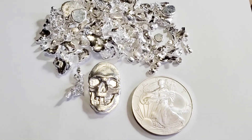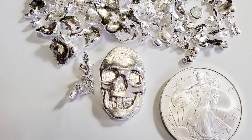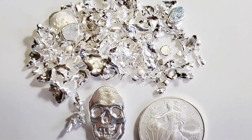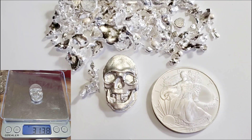All right guys, here's a look at the final product. I put it next to this American Silver Eagle so you guys can kind of get an idea of the size and color contrast, as well as next to this shot that I made in a previous video. I hope you guys enjoyed this, thanks for watching.